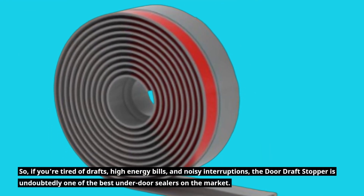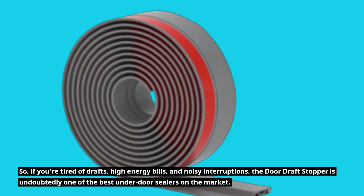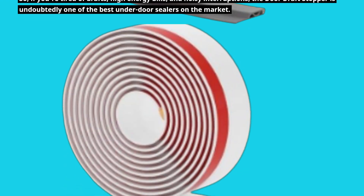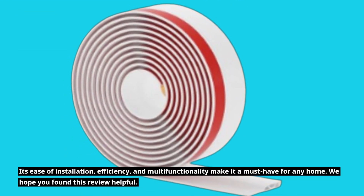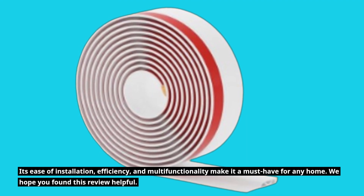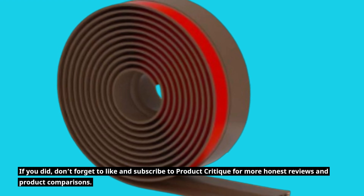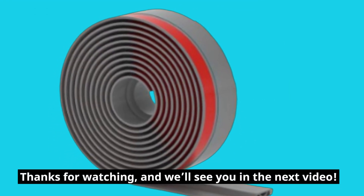So, if you're tired of drafts, high energy bills, and noisy interruptions, the Door Draft Stopper is undoubtedly one of the best under-door sealers on the market. Its ease of installation, efficiency, and multifunctionality make it a must-have for any home. We hope you found this review helpful — don't forget to like and subscribe to Product Critique for more honest reviews and product comparisons. Thanks for watching, and we'll see you in the next video.